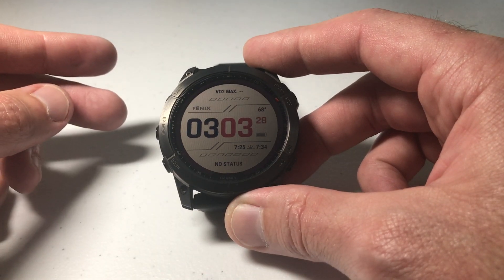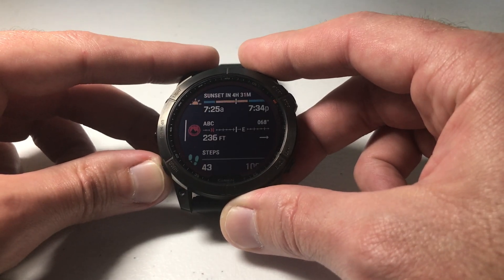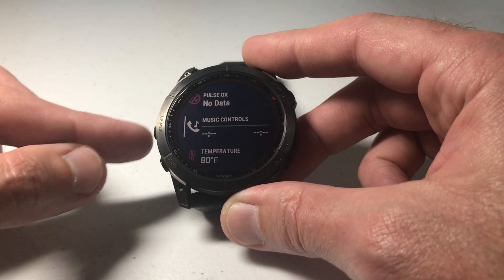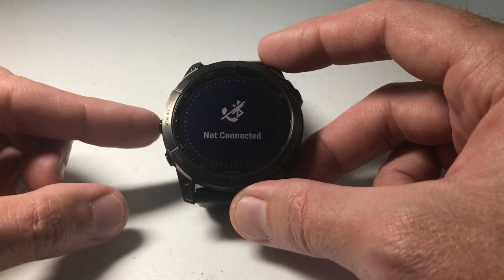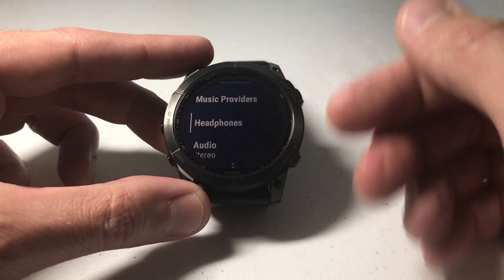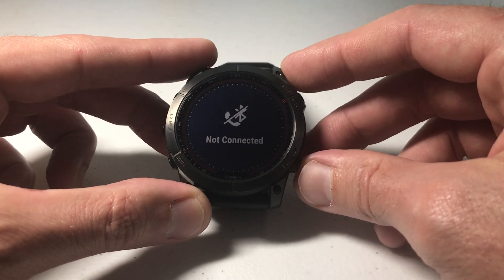There are a couple of different ways you can get to this setting. One way is if you've got the music glance installed — you can go down to your glance. I'm simply pressing the up or down button to get to my glances. Under the music controls, if I press the start and stop button to select it, once I'm in there if I press and hold the menu button I can get to my headphones. This is where we're going to go to delete a Bluetooth headphone.